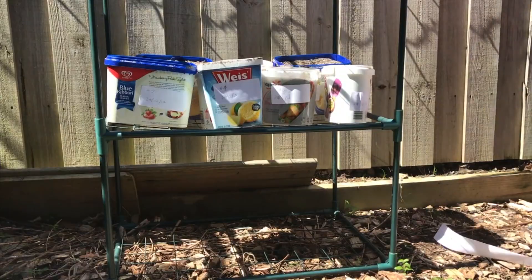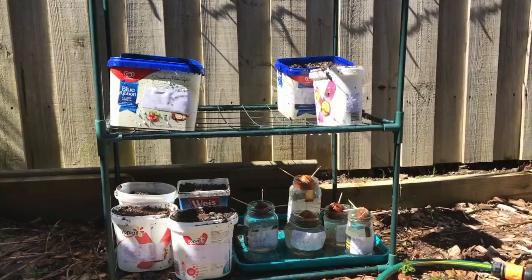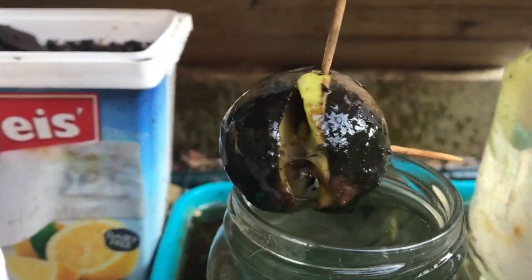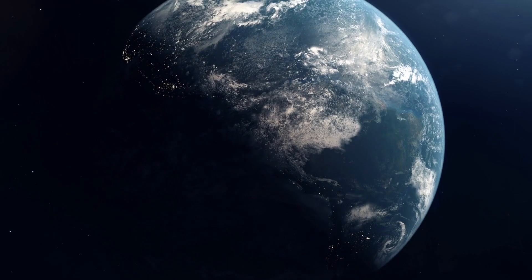G'day avocado enthusiasts. Right at the start of this YouTube channel I conducted an experiment myself. I wanted to know whether it was faster to grow avocado trees using the water and toothpick method or by putting them straight in soil or a potting media, and I discovered from my very small scale experiment that it was faster to put them in soil. Over the years a few people have critiqued the way I did it — it was a very small sample, only five or six in each group — and I thought it might be time to bring this experiment to the international community of avocado enthusiasts.